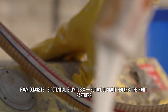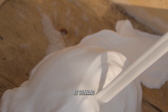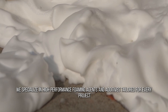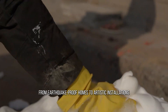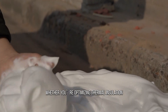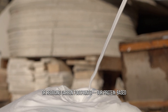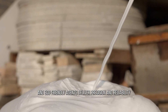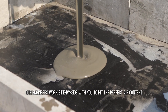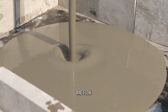Foam concrete's potential is limitless, but unlocking it requires the right partners. At True Nano, we specialize in high-performance foaming agents and additives tailored for every project — from earthquake-proof homes to artistic installations. Whether you're optimizing thermal insulation, chasing architectural daring, or reducing carbon footprints, our protein-based, synthetic, and eco-friendly agents deliver precision and reliability. Need a custom mix? Our engineers work side-by-side with you to hit the perfect air content, strength, and flow.